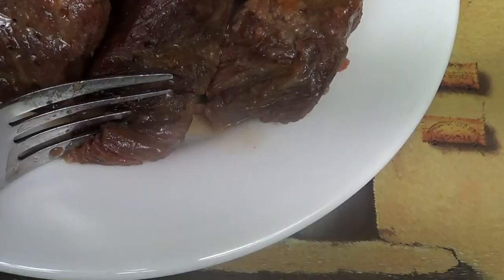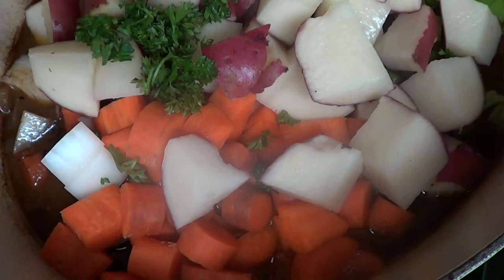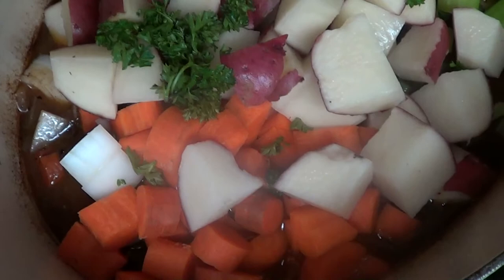Here's my short ribs and as you can see they are fork tender. I've added all my veggies back to the pot and I'm going to bump up the heat in my oven to about 375. Cover the pot with the lid and cook these veggies for about 30 to 45 minutes or until they're fork tender.